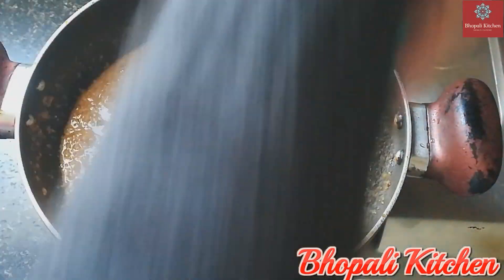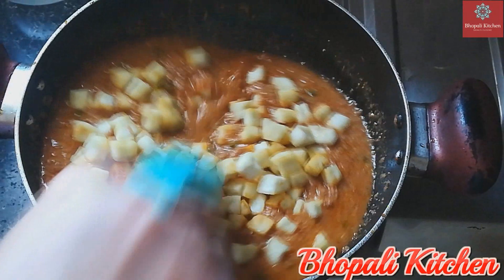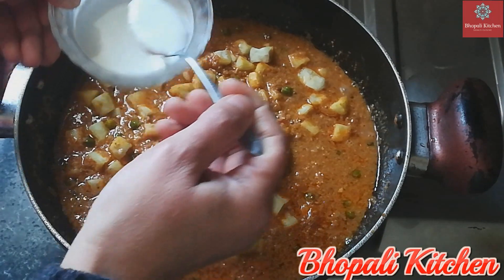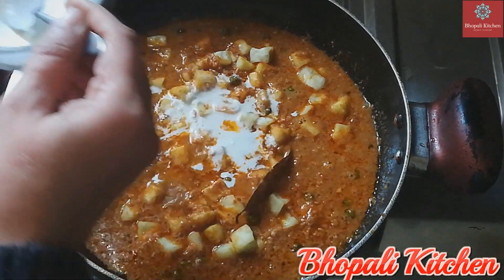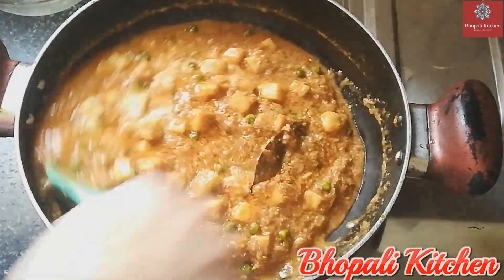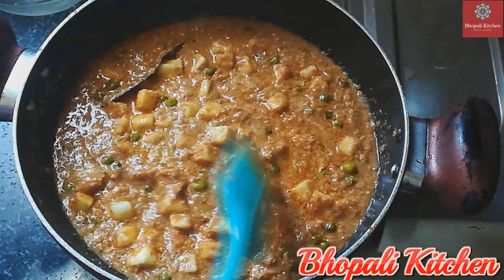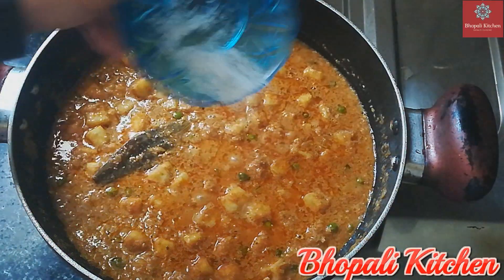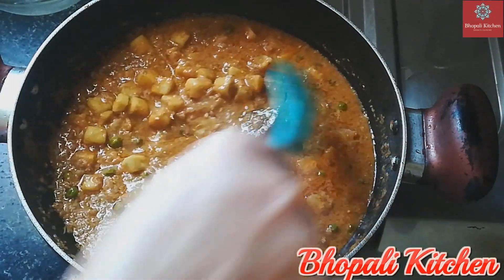Add 1–2 cups of water, 1 tablespoon of cream, and 1 teaspoon of rose water. Mix everything together well.